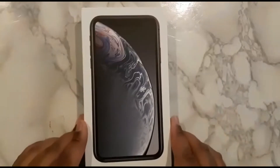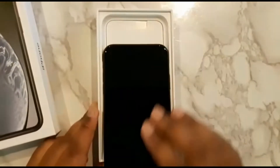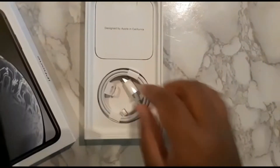This is a 64GB model, black. I'll go ahead and unbox it. I never saw this, I never opened it. Oh, that's actually pretty big. This is from the carrier track phone, so it doesn't have the original packaging. It's a slimmer box because of Apple's new system. They don't sell the cube and they have USB-C.